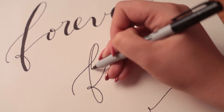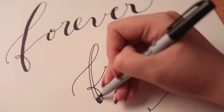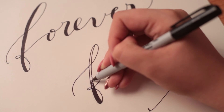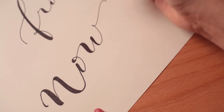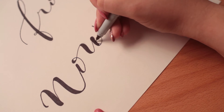Continue thickening all the downstrokes in each letter. Be sure to do this and your faux calligraphy will fool anyone into thinking you know what you're doing.